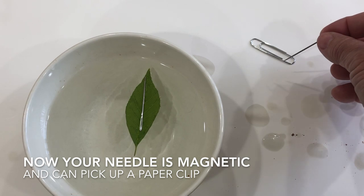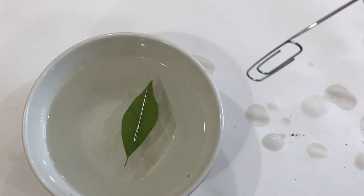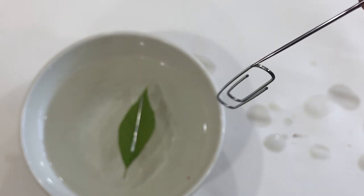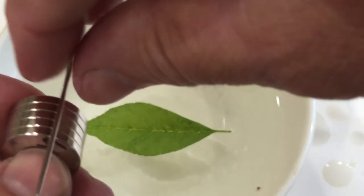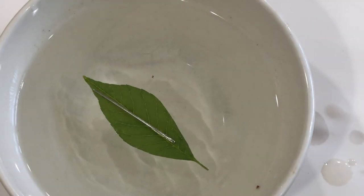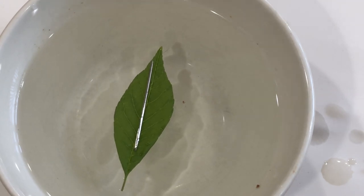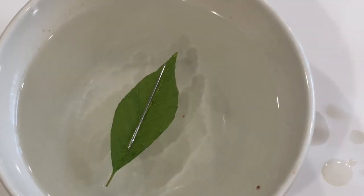Once you do that, your needle is magnetic. You're able to pick up a paper clip or something else because you've just made your needle magnetic. Now that I've got my needle magnetized, you can use any kind of floating device. This time I'm using a leaf from the tree in the backyard, and you can see it's turning around and it's pointing directly to the north.